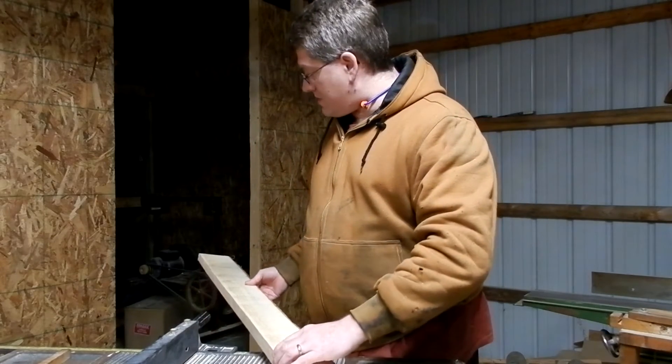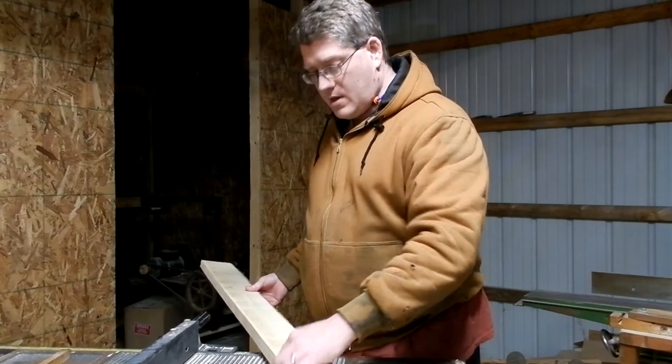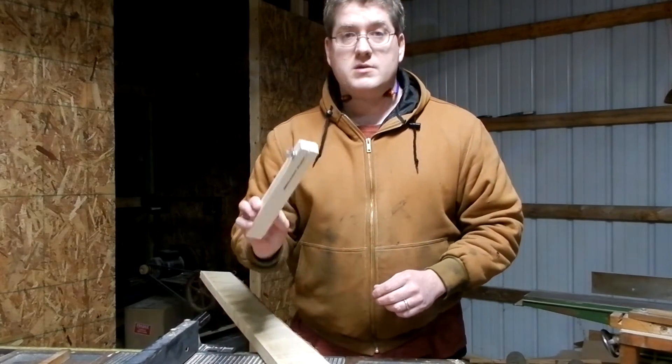I'm going to make it out of some maple. The first step is to take this rough cut maple board and turn it into some smaller clean boards.